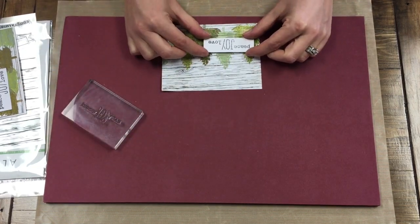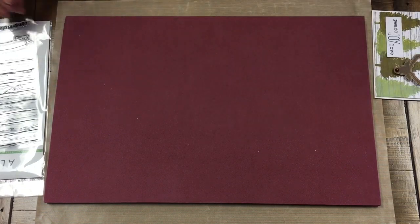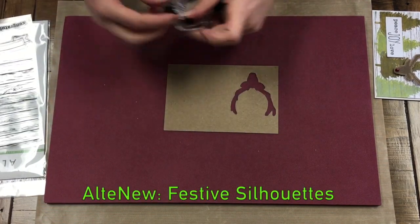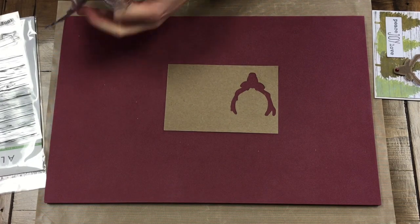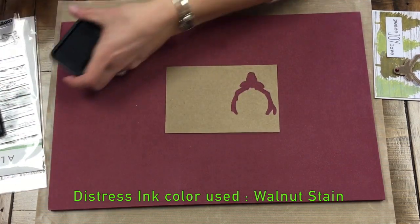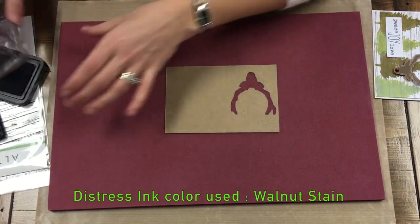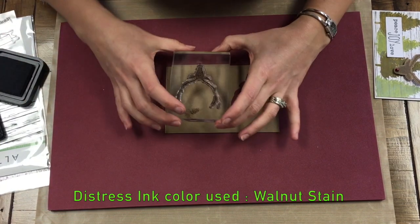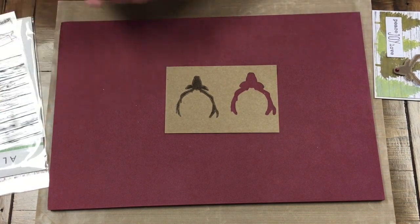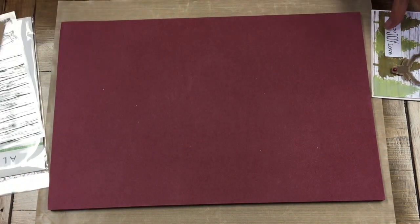I'm just stamping that sentiment and then we'll pop it up with some pop dots. Next we're going to do the little reindeer. I'm taking just a piece of dark craft paper and we're going to stamp the reindeer head — that's from this stamp set — using distress walnut stain on the dark craft paper. When you cut it out you have a tiny little bit of border around it, and I like the way it borders with the dark craft card stock. Then we run it through the die machine and it'll cut it out just like you see on the finished card.